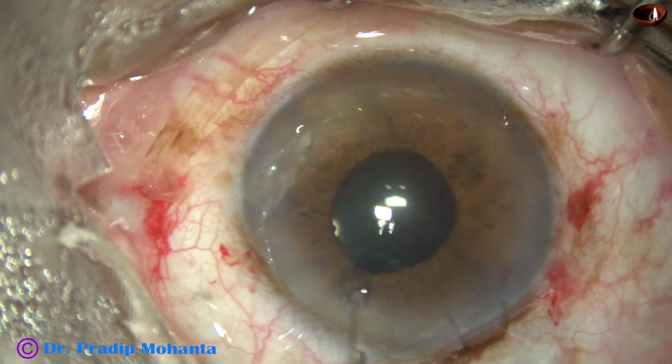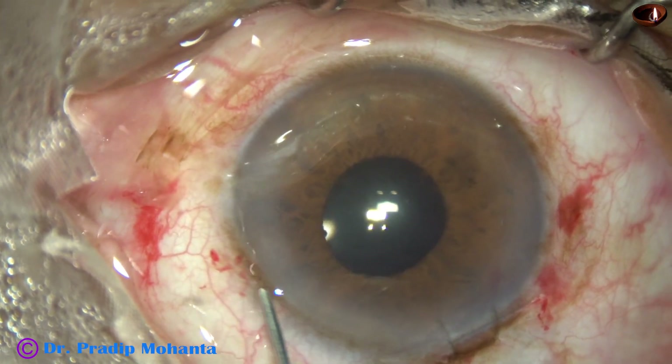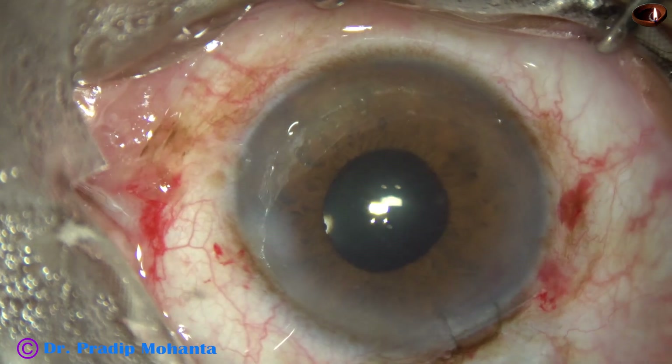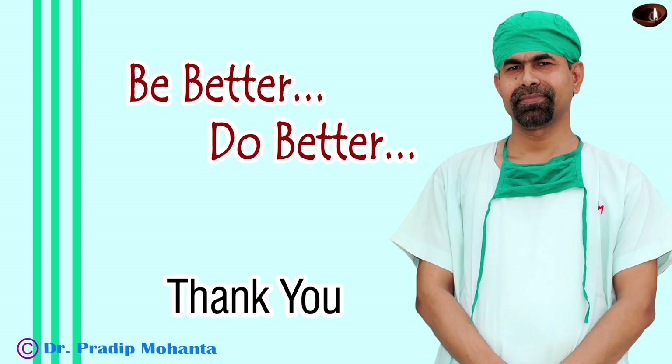This is moxifloxacin. The intraocular pressure is checked — it is fine — and the case is concluded. Thank you very much for your attention. I hope this video will help you in developing your surgical skills. In this case, I have shown a simplified way. We can cut the lens and do a lot of maneuvers, but in that process we can damage the corneal endothelium. So it is better to extend the wound to about 4.5 to 4.75 mm, pull out the lens, and put two sutures. Thank you once again for your attention.